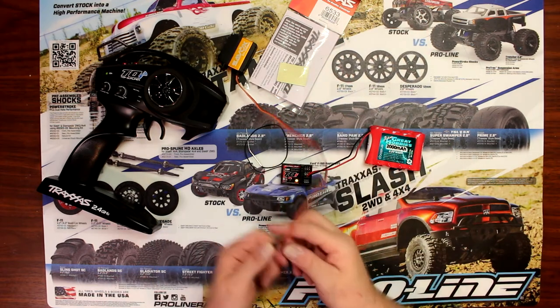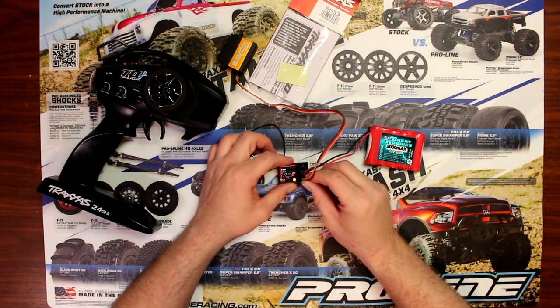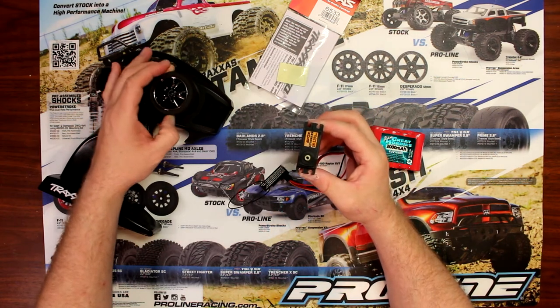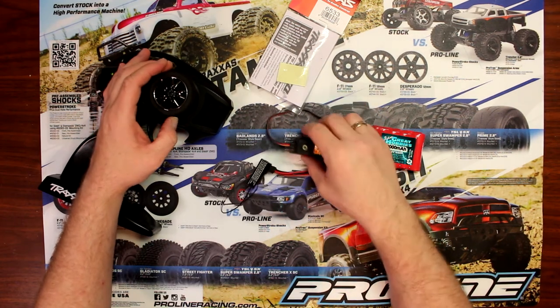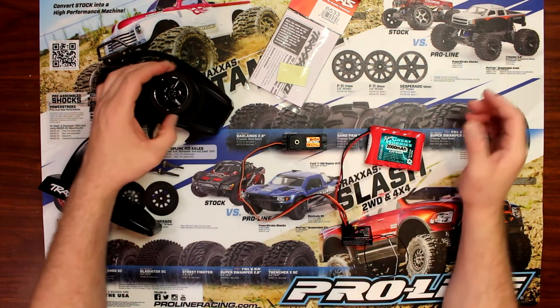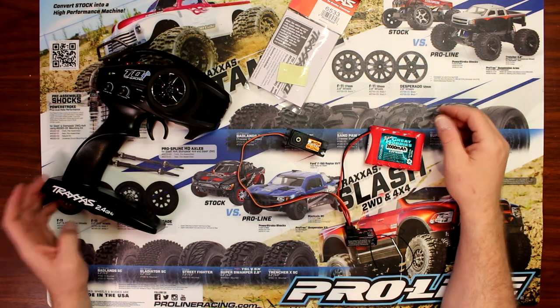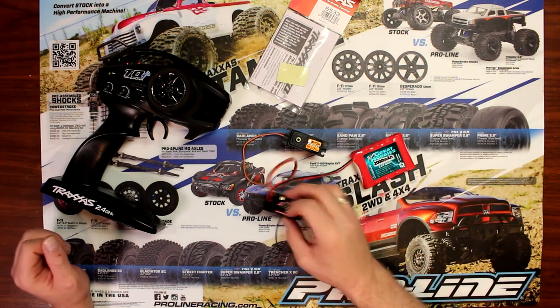Now to show you guys it is really working, I'm going to plug this into channel 1 — and you can see it, it's working. And this is how you bind a Traxxas receiver to a Traxxas remote.